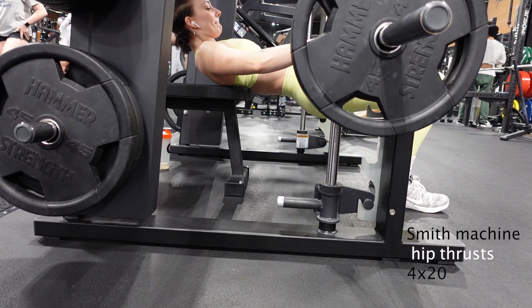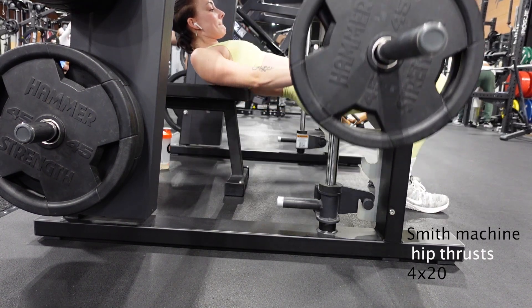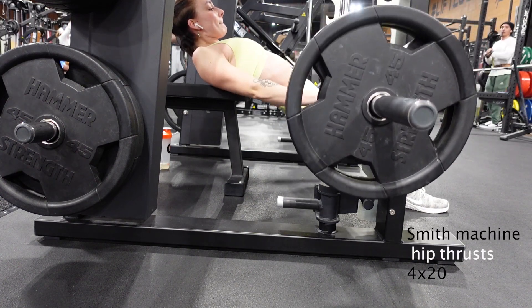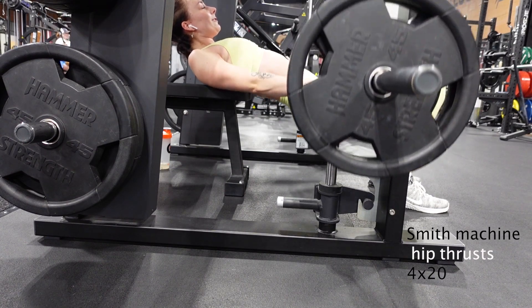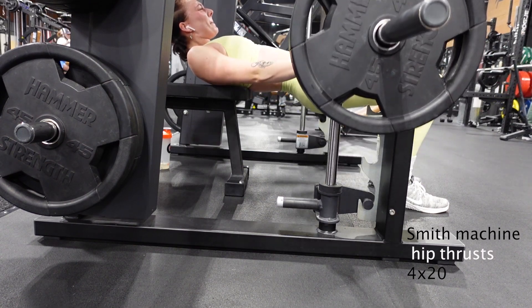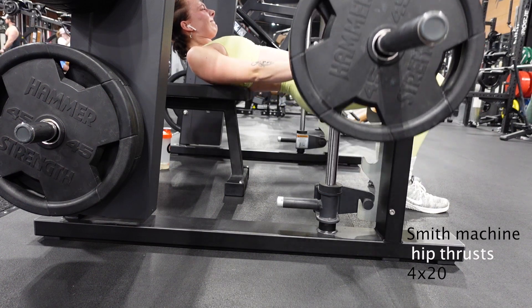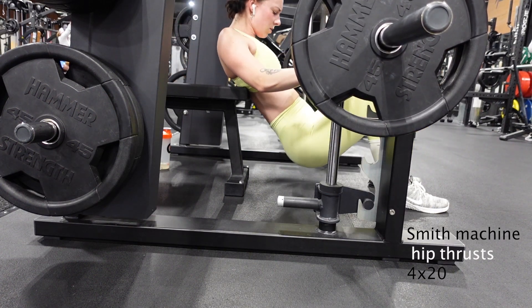I know it doesn't really look like I'm very happy here, but I promise this is my favorite way to do hip thrusts now. I don't really care for the hip thrust machines — if that's all that's available I'm still going to use that — but Smith machine hip thrusts are where it's at. These burn my glutes so good, and I never want to go back to any other hip thrust variation.